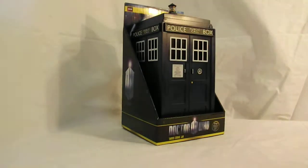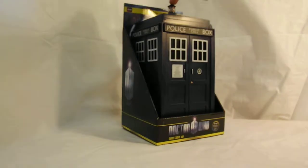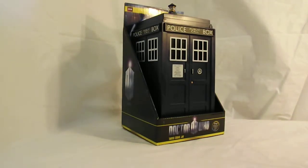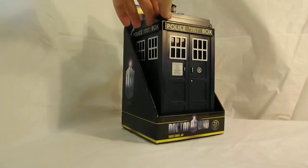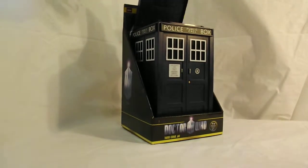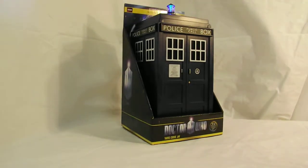This one here has a couple ways to make the noise. First one is just to press the button on the top. 'Time and relative dimension in space' — what TARDIS means. Second way is to open up the lid and then re-close the lid, and it lets it go off.